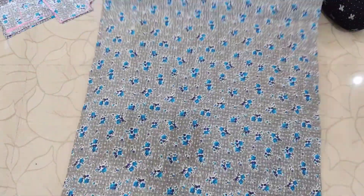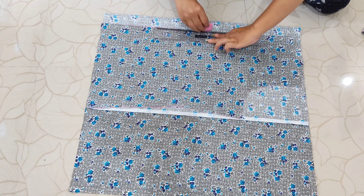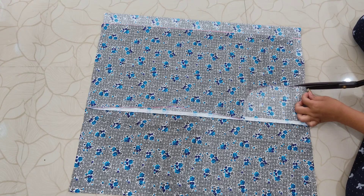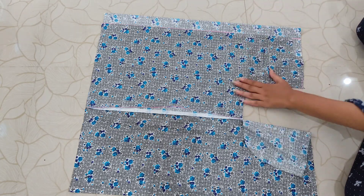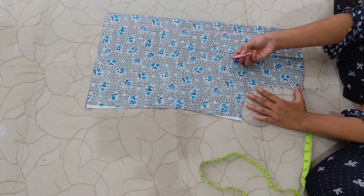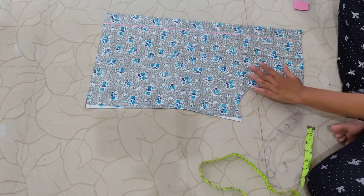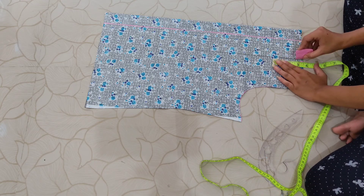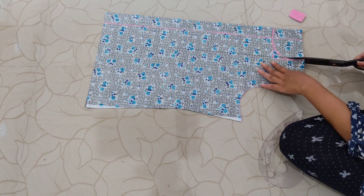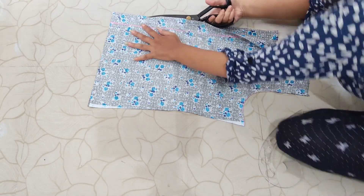For the front part, fold your fabric the same way we folded the back piece. Place the back piece on top of the folded fabric, but on the folded side leave one and a half inches of space before placing the back piece. Trace the measurements and cut the front piece. I'm marking the front armhole by adding half an inch extra depth. For the front neck, excluding that extra 1.5 inches, I'm marking 3 inches for width and 3.5 inches for depth, made a curve, cut it out, then separated both front pieces by cutting the joint.